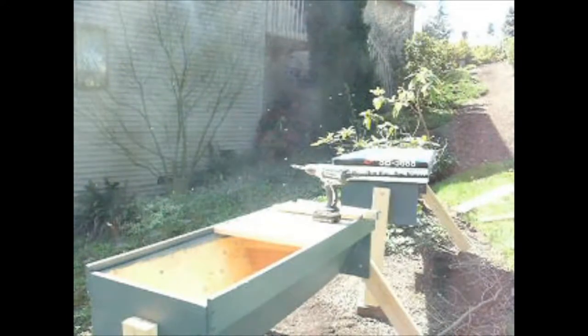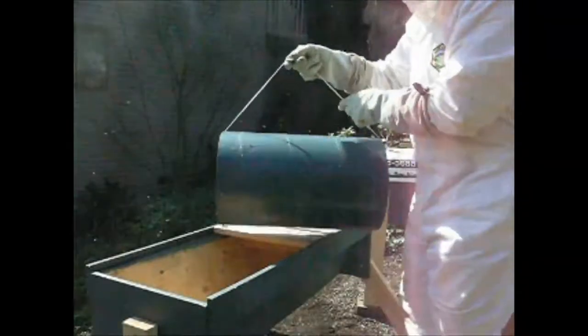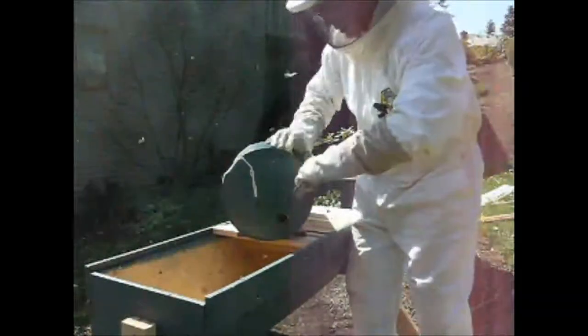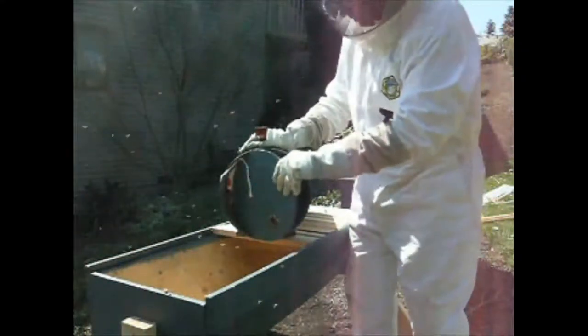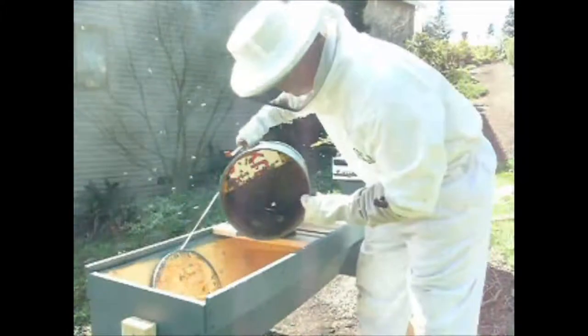Here I'm going to install the swarm out of the swarm trap into my top bar hive. The swarm trap itself is made from a sonotube, which is used to pour concrete columns. I cut it to the length of my top bars, and then plugs of oriented strand board or OSB were put in each end and screwed in place. The top bars are held in the swarm trap in a way where it doesn't have to be perfectly level and the bars won't fall out. You'll see here as I open the trap that the bees are inside, and the white with red writing is actually a little plastic tab that keeps the top bars from sliding forward in the trap.